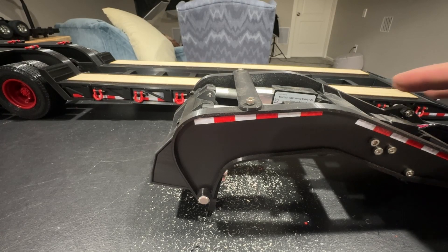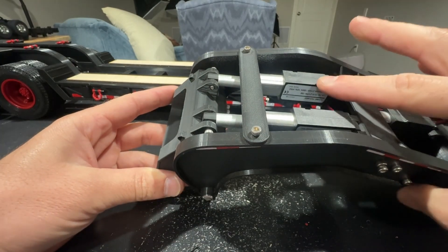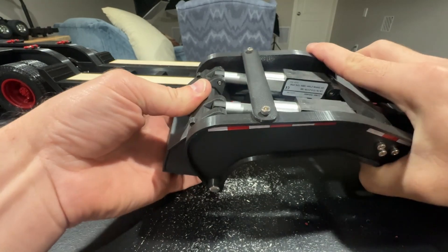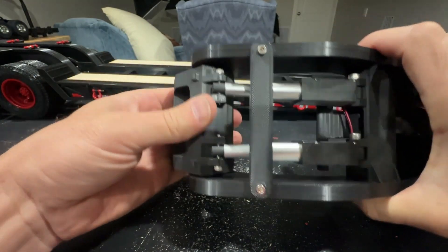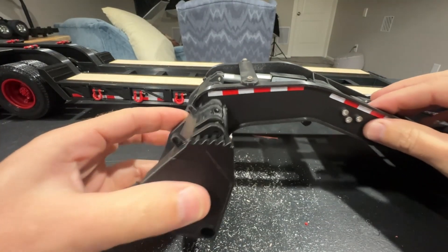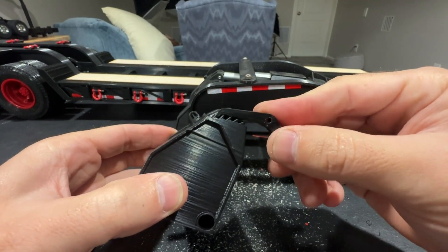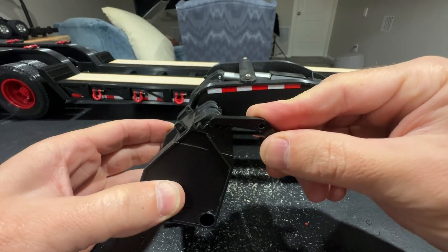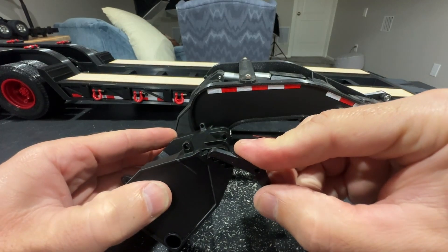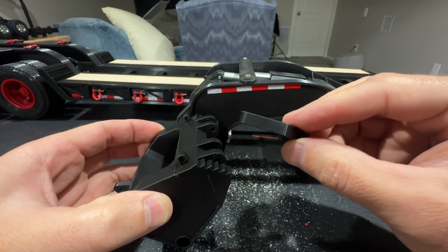Just a quick update on the Loboy trailer. Some people have mentioned that their actuators tend to feed backwards and not hold the weight. I don't have that issue with these — they hold nice and solid. But to combat that, I've made a new piece here that will have locking pieces that lock into place and prevent the trailer from lowering when you don't want it to.